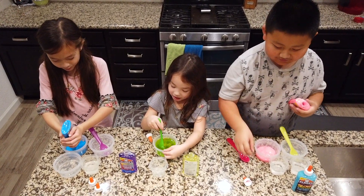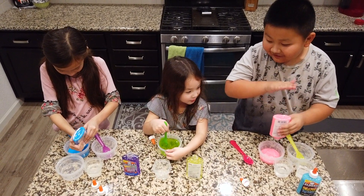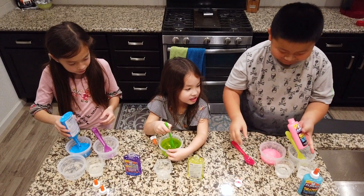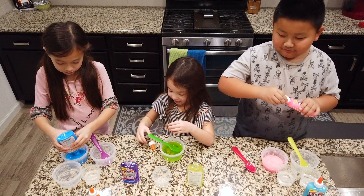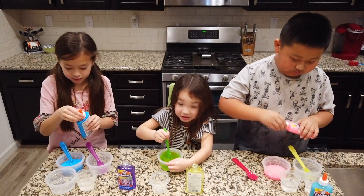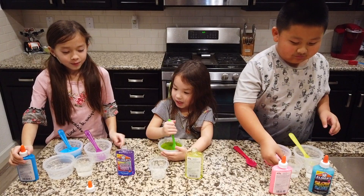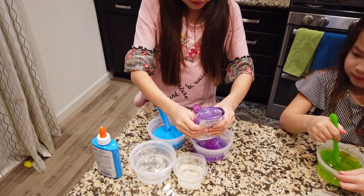Wait, you already mixed your activator — the magical liquid? Yeah. Should I do the purple one now? Yeah, you should. I don't want it to dry. Oh, that turned out fast — that's fast!